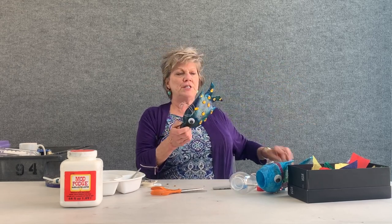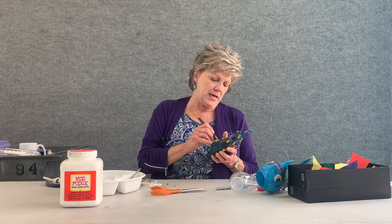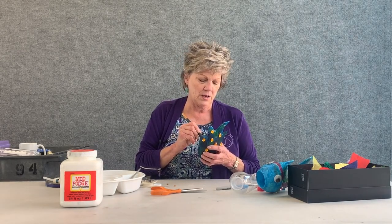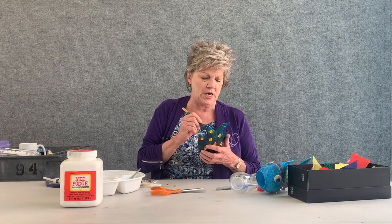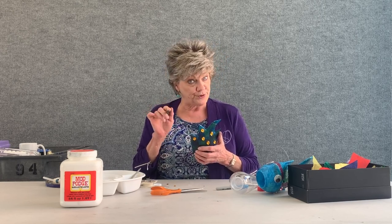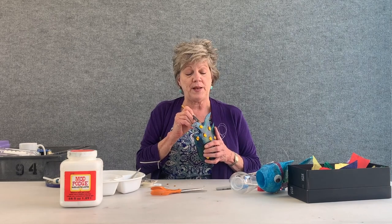Now the finishing touches — my gold marker. I am going to just follow the shapes that I see, going around, making this guy really fancy and pretty. Follow the lines. There's no wrong way or right way to do this — everything is fabulous. You are going to love this and have a lot of fun. It's very creative and not really difficult, although some parts could be difficult. You need the help of an adult, especially when it comes to cutting the plastic — it's not an easy task.